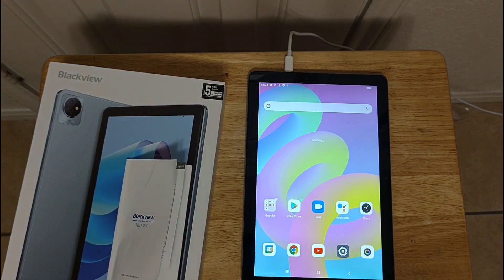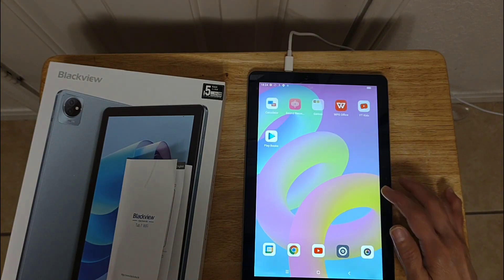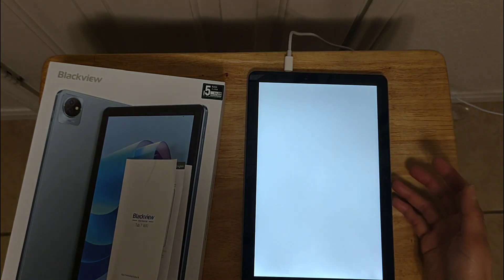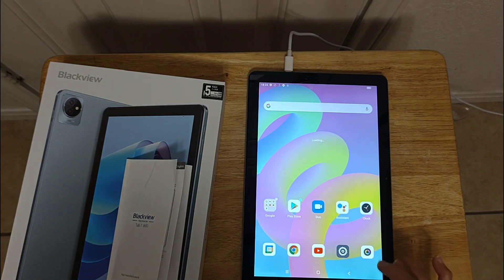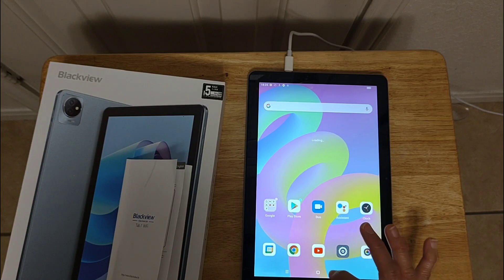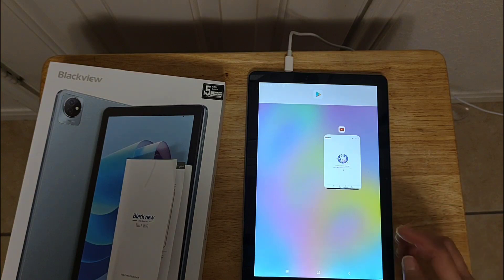At this time I don't have an internet connection, so these are all the apps. All you need to do is add to your Google Play if you want to add Facebook. You can screenshot — see, this is very good because I can do split-screen also, two tabs at the same time.